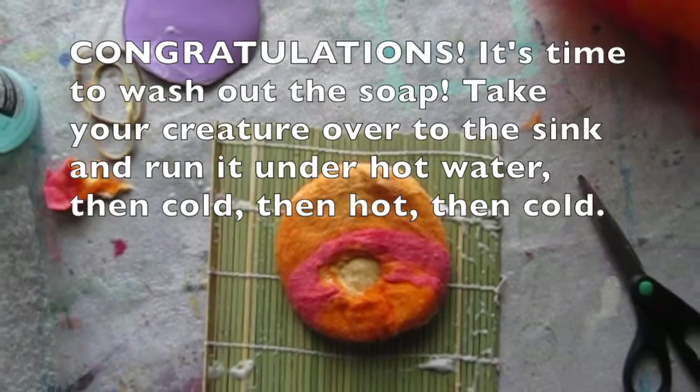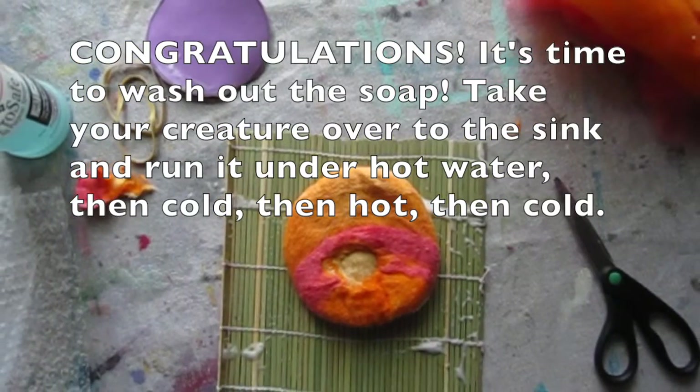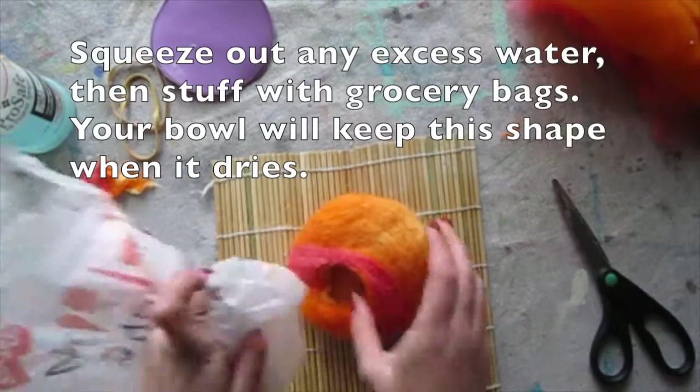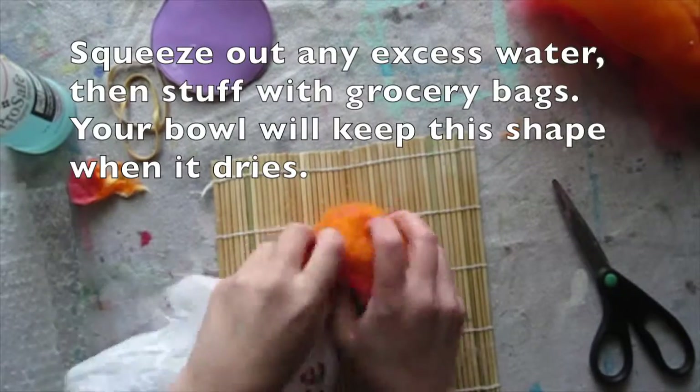It's time to wash out the soap. Take your creature over to the sink and run it under hot water, then cold water, then hot water, then cold water. Squeeze out any excess water, then stuff with grocery bags — your bowl will keep this shape when it dries.